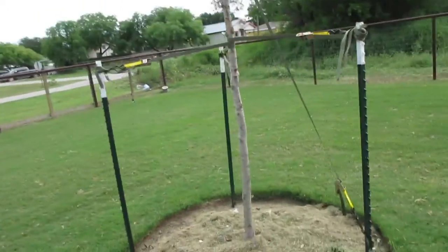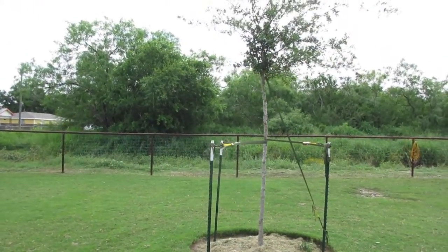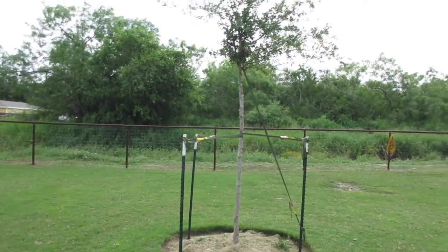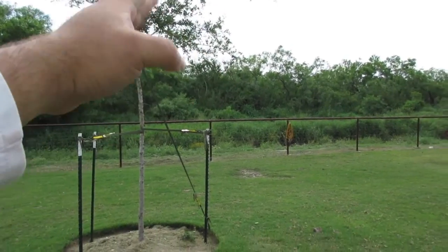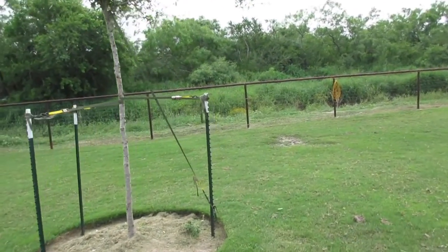I'm going to stand from afar and you're going to see how straight the tree looks. It's pretty, pretty good. Now it was top heavy on this side, so I trimmed on this side and left this side growing so that it would figure itself out.